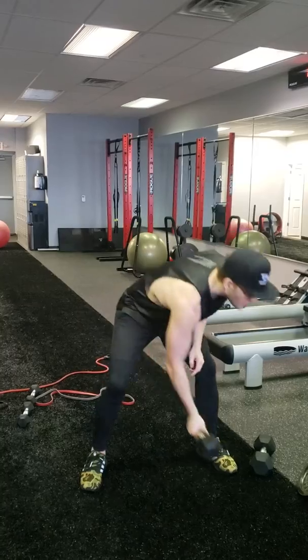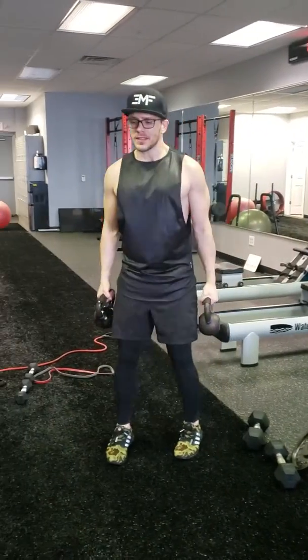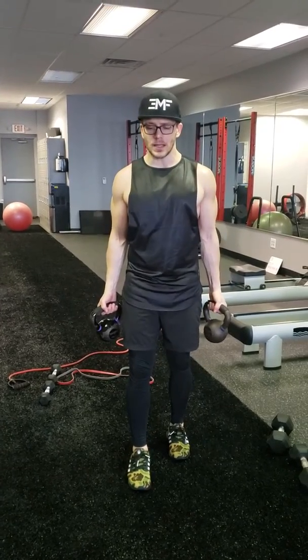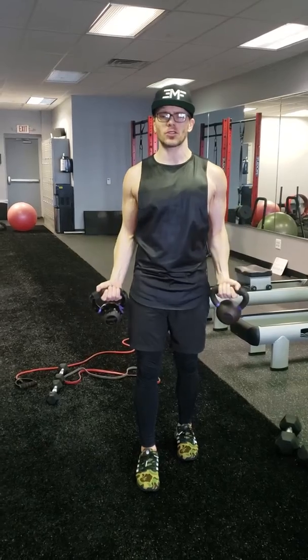And even with kettlebells, same thing. What I like about this is the kettlebell kind of throws us off, so I go back to that staggered stance. I'm coming up to a bicep curl, overhead press, back down, really controlled.